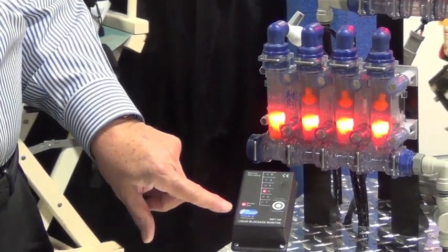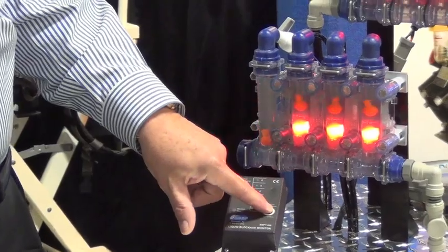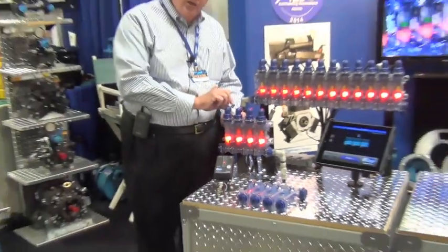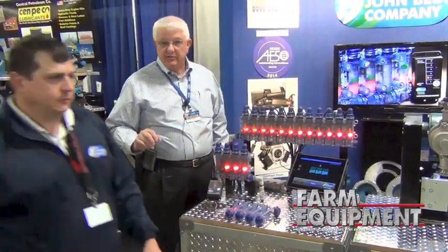You're going to get an audible warning — it's a little noisy in here but you could hear that. You silence that, you stop, you can go into the back. This is still going to remain flashing. You clear your problem and reset your complete system.